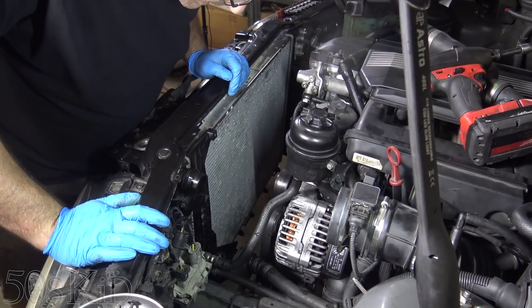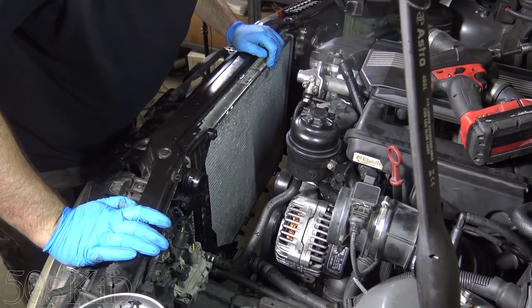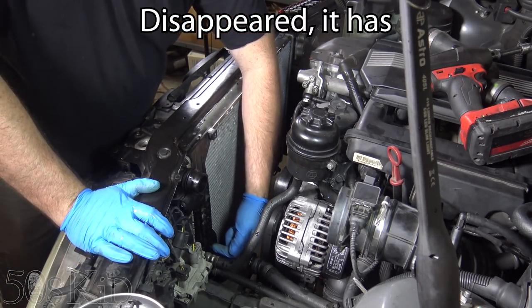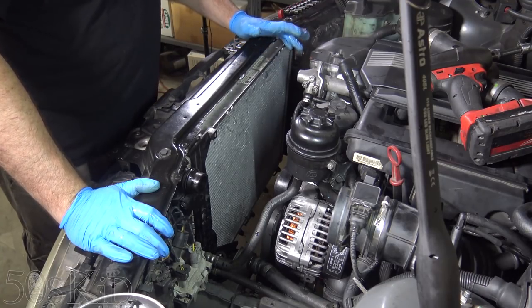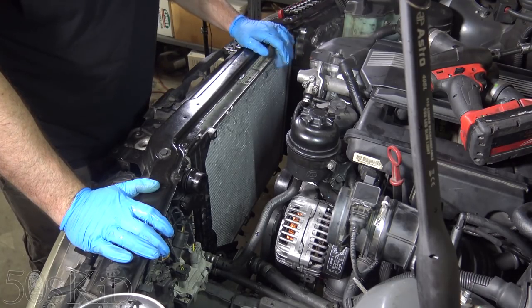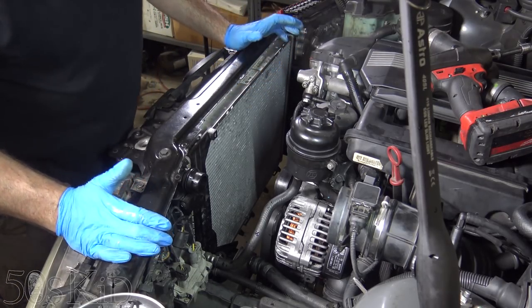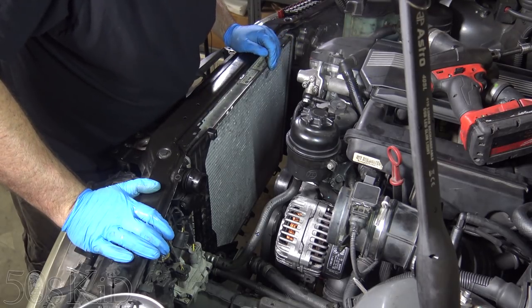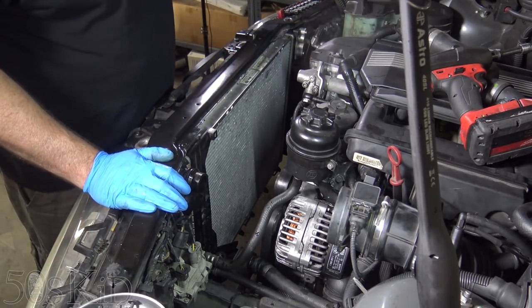I've got the radiator buttoned back up and installed back the way it was. I had to replace the O-ring on the bottom of that piece that went into the radiator. I hope I have the right O-ring and I hope it doesn't leak — I'm kind of nervous about it. I don't know what happened to the other one when I pulled it out, but it's just nowhere to be found. All of that has me nervous. This thing might leak when I get it back together.